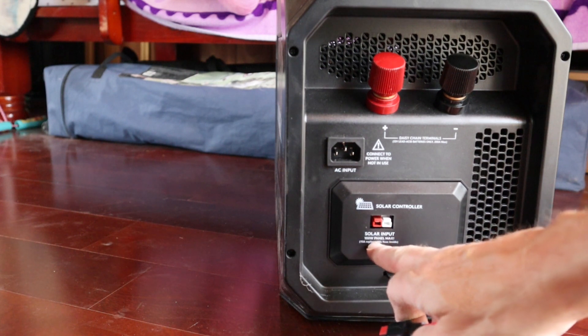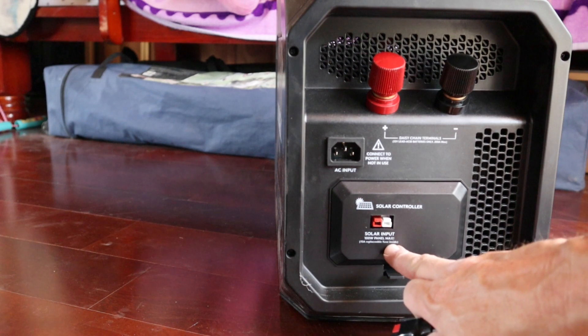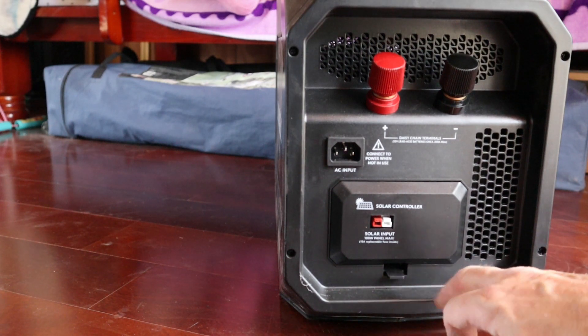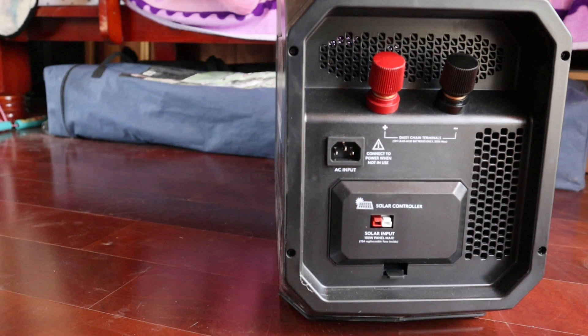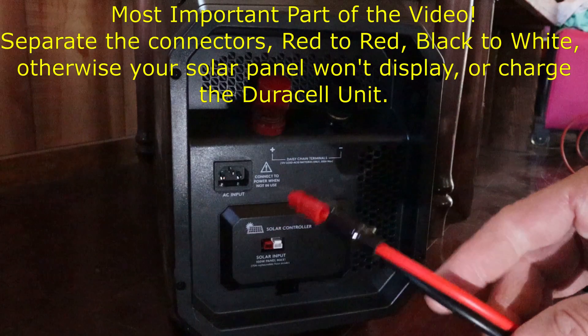On the back of the Duracell it says 'Solar Input: 100-watt panel max.' That's why I bought the 100-watt panel. It also says '15-amp replaceable fuse inside' — so if you ever have an issue, there is a 15-amp replaceable fuse. People who have tried larger solar panels or an array of panels have blown the fuse, so don't use a bigger panel than what's rated.